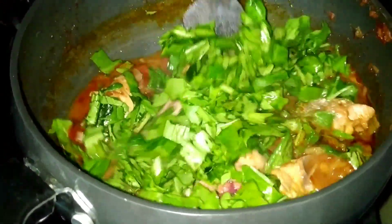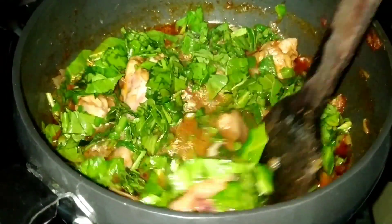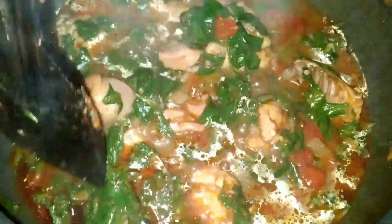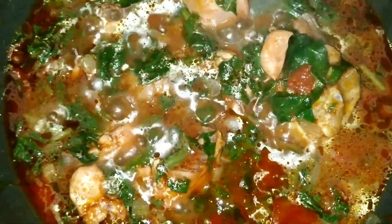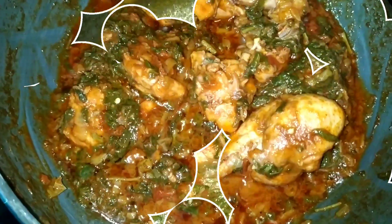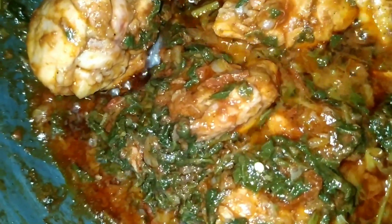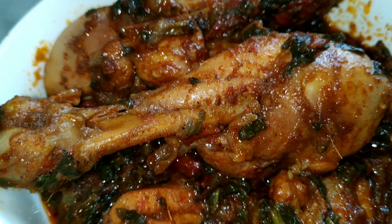The other side is the same. If you want to use the curry, you can use the oil to help the curry. This is the perfect stage, you can turn the stove off. This curry is very good and fantastic.